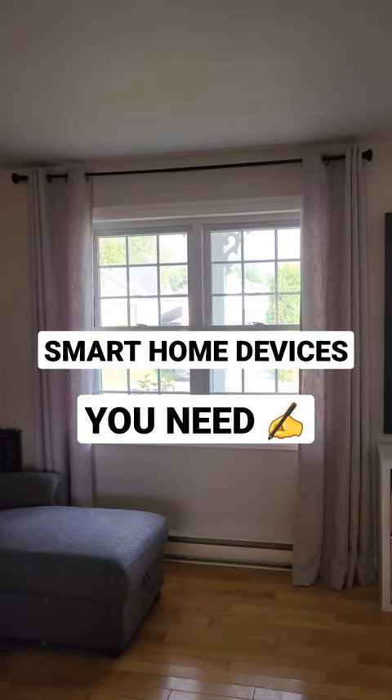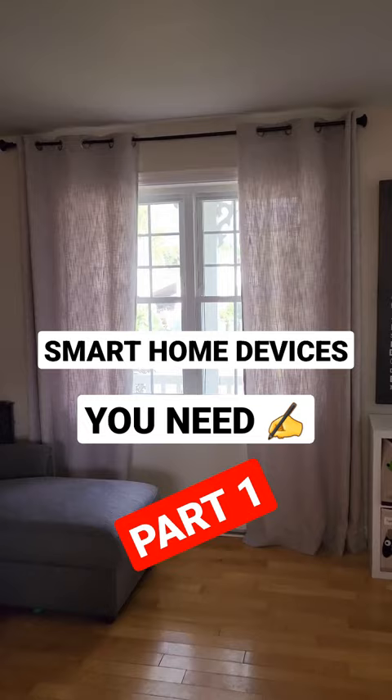Smart home device you need, part one. Today we'll see how to turn dumb curtains into something way smarter. For this we will be using the SwitchBot Rod 2, and let's see how it looks.